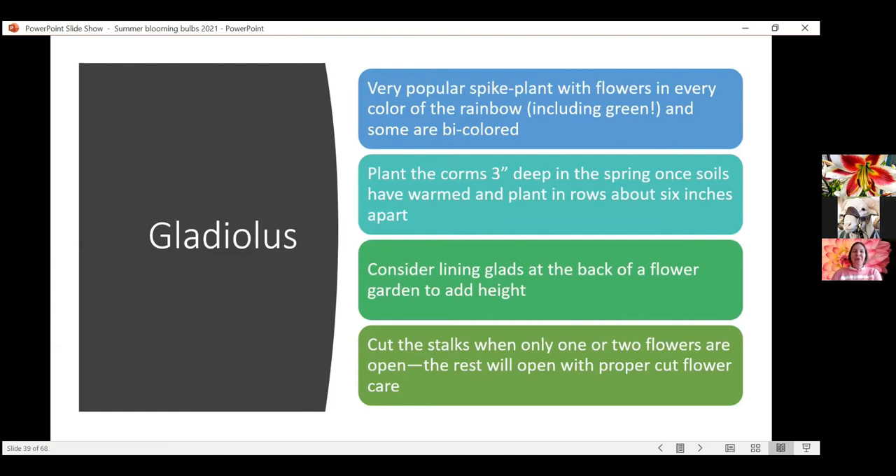Gladiolus is probably an old-fashioned flower that brings back memories of childhood. My mom was close friends with an older gentleman who had a beautiful garden in Minnesota and grew rows and rows of gladiolus — my mom would come home with bouquets from him every summer. Even back when I was eight or ten years old, I thought the coolest thing was a green gladiolus. There is a green-flowered gladiolus, which I think is so fun — just like blue flowers, we don't have a lot of green-flowered plants.